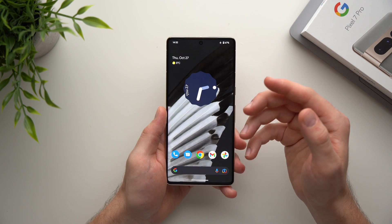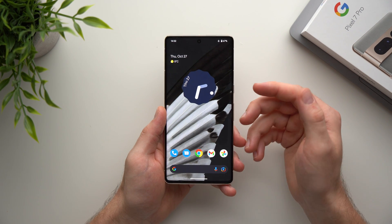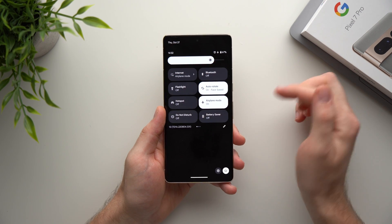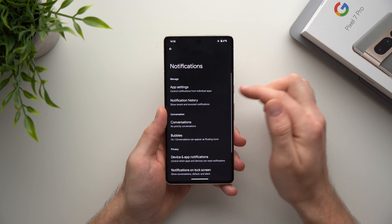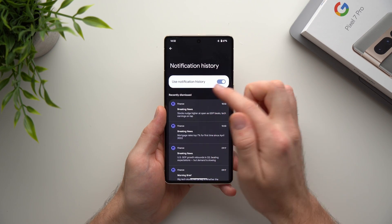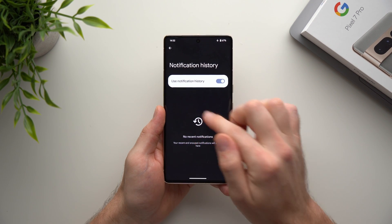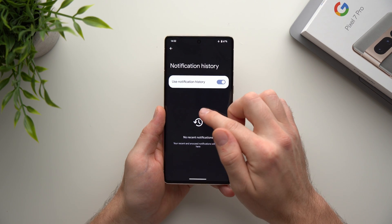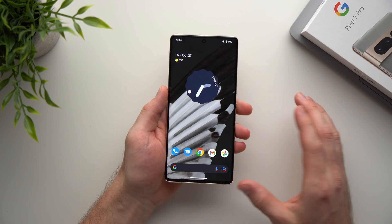The next feature is Notification History, which is really useful if you accidentally swipe away a notification and want to go back and see what it was. To enable it, go into phone settings, go to Notifications, and tap Notification History at the top. Toggle on Use Notification History and all your past notifications will be saved there, so you can always go back and see a list of everything that came through.